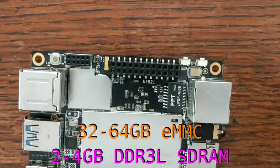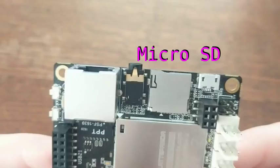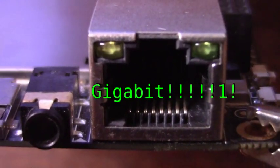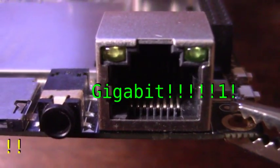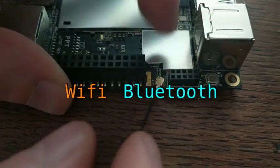The board also contains three USB ports. Two are USB 2.0, and the third one is USB 3.0. There's also a microSD card reader. For networking, the board has a Gigabit Ethernet port — as well as built-in Wi-Fi and Bluetooth. It even comes with this little antenna that you can attach.